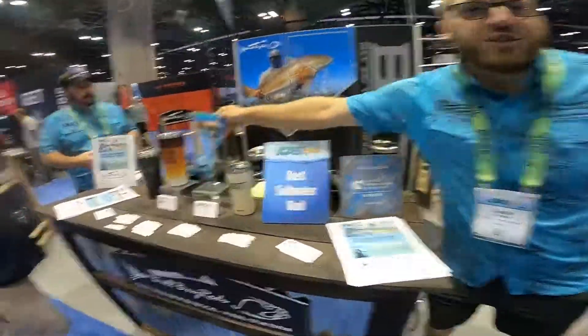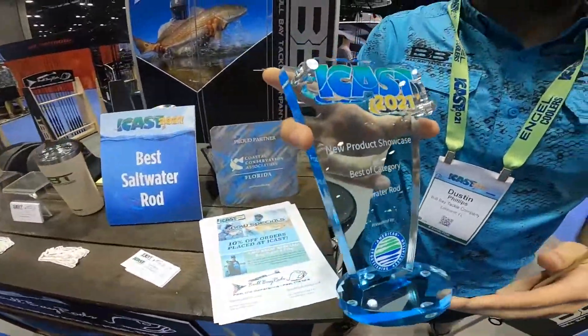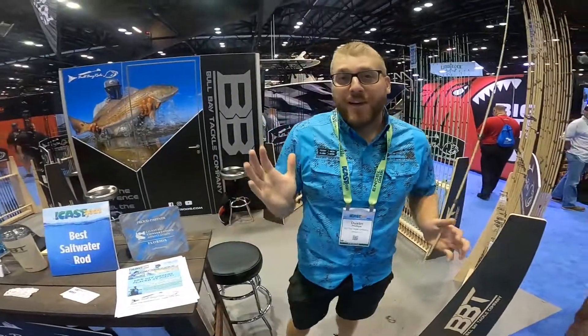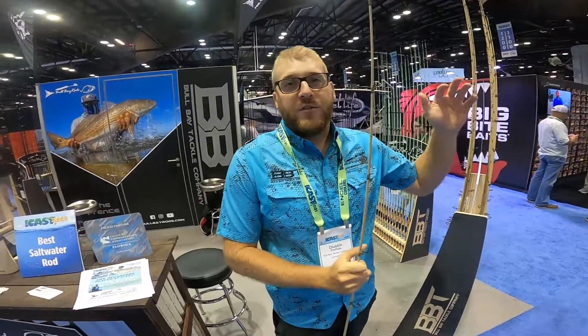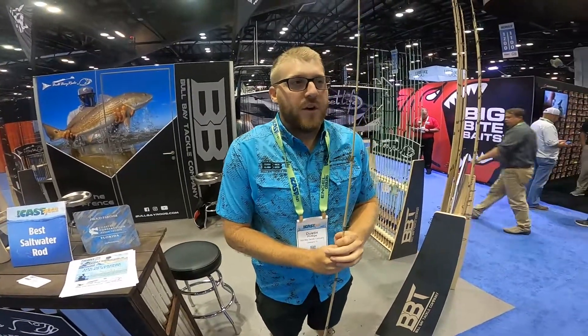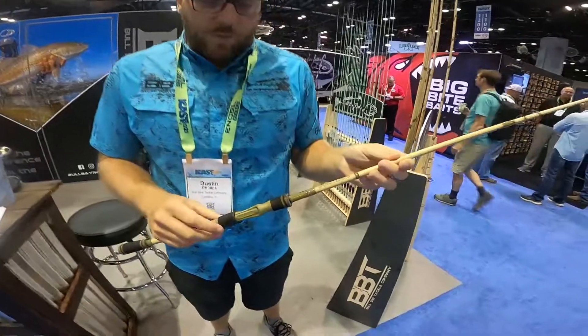Before we get into it, I just have to show this off right here — best saltwater rod. I mean, that's about as big an award as we could have hoped for. It's humbling, it's exciting, unexpected. We knew we had a really cool rod, but when you're in a building with every big rod manufacturer that's been around forever and thousands of rods entered, it's very humbling and awesome to win. So I'll show you the Banshee — a little walkthrough.